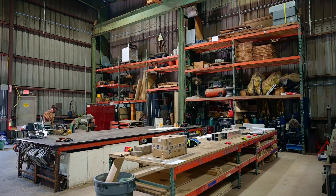Hey guys, Koi here with Oak City Customs. I wanted to take you all through our metal shop and show you the different types of products and things we can fabricate for you.